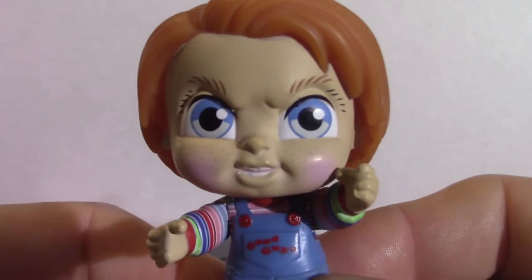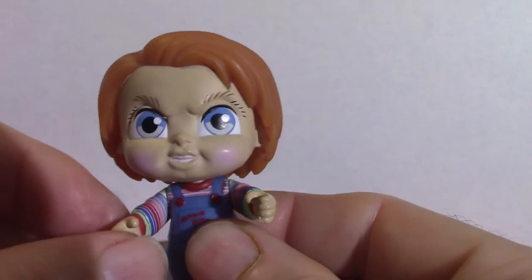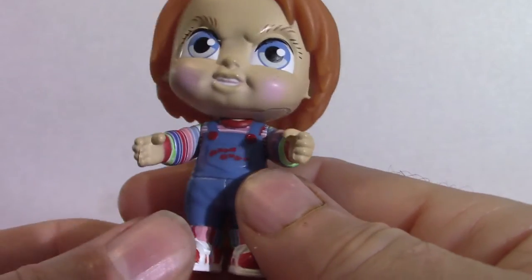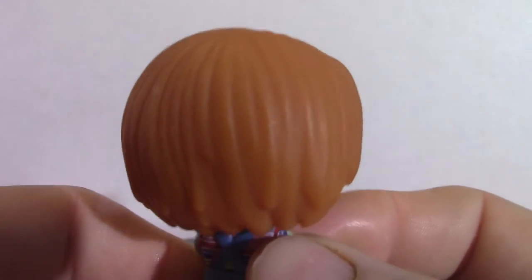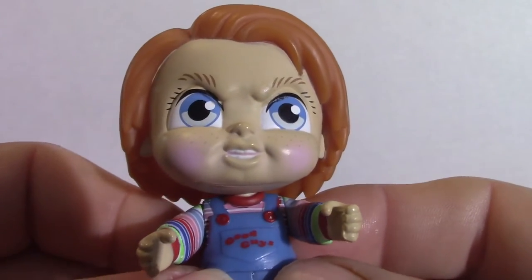Next we're going to get into the little tiny figures. We're going to start off with Chucky. The arms do move on these — I think they call them Funko Pop Dorbs, these little tiny figures. It's got the traditional colors of the costume he wears. There is in fact a TV series based on Chucky right now, I think it's on the Sci-Fi channel, but I don't have regular cable. But that's Chucky.